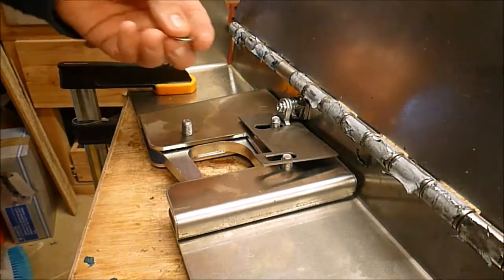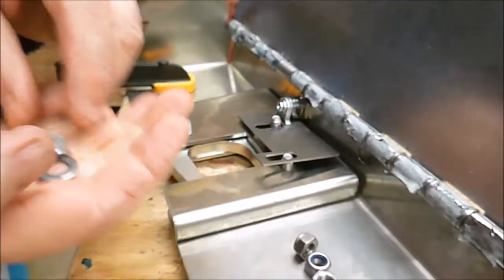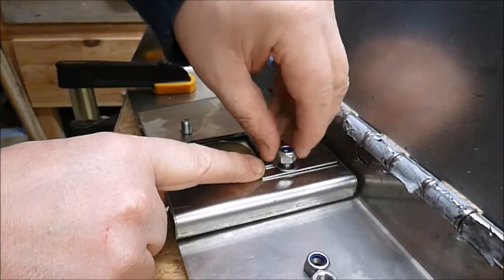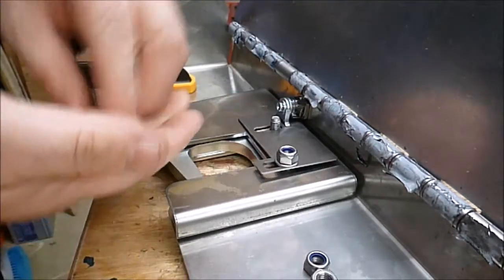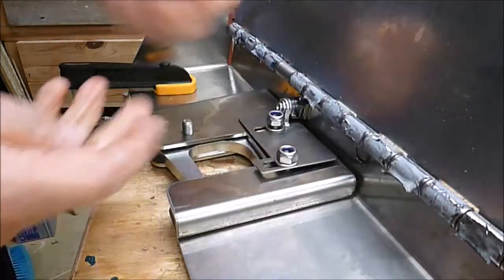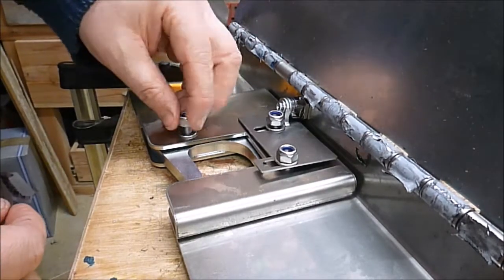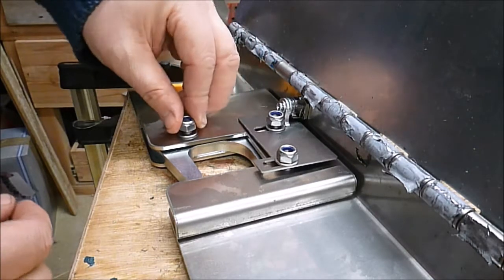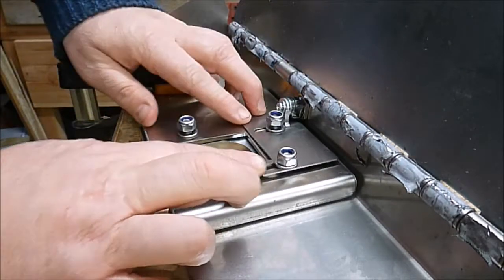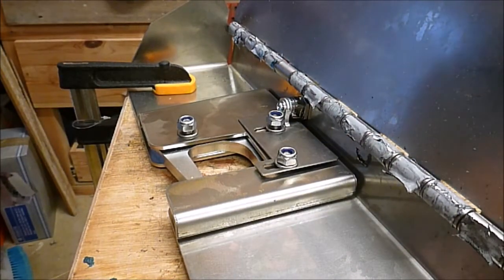Next we're going to fit nuts and washers — three lock nuts, three washers — and get them on like this. The instructions say that they should be tightened up to about five Newton meters. I personally don't have a torque wrench that will go that low, so I'll just do them up hand tight and then slacken two of them off as per the instructions.